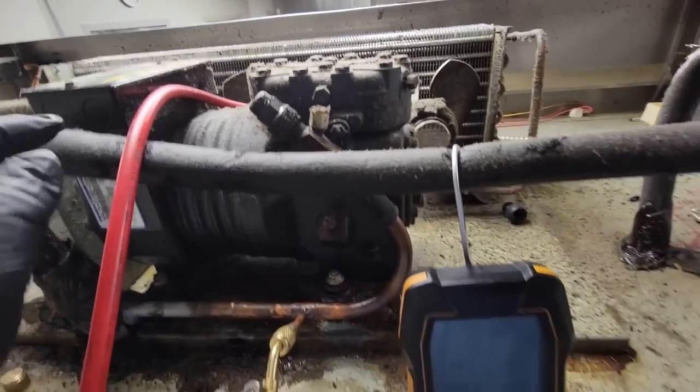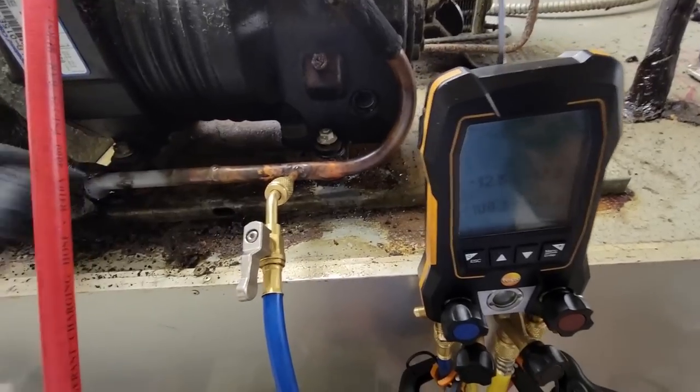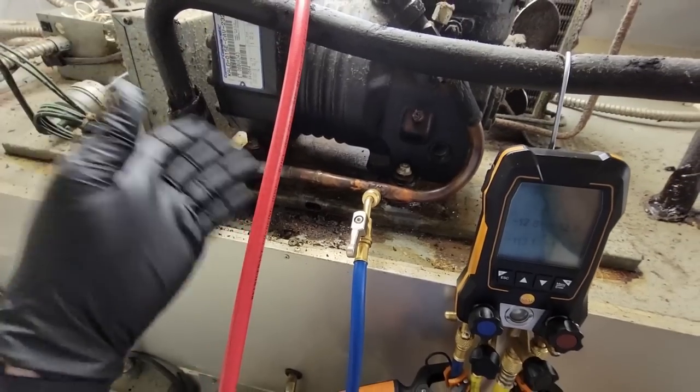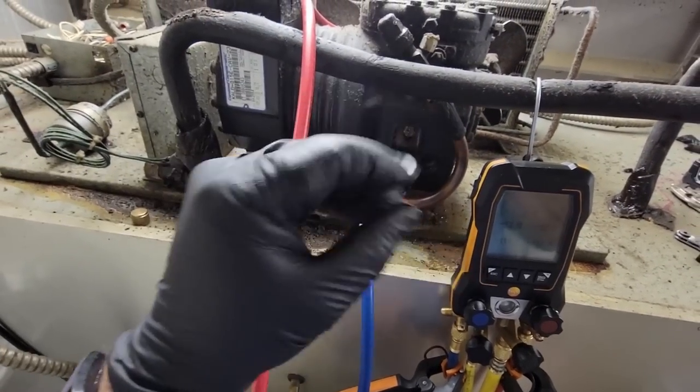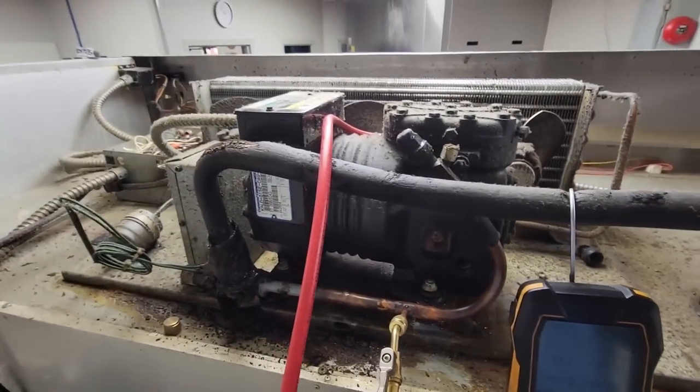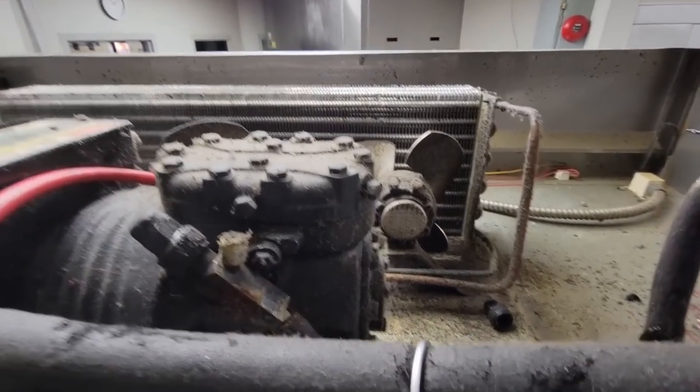So went ahead and had to pull the refrigerant charge out, drilled it, put a quarter-inch tap in there, and welded it up. I don't have any of those clamp styles that do that big. So we scanned it for leaks in the evaporator — nothing was found. The condenser coil looks a lot better, so we're going to recharge this back to spec and see how it performs.